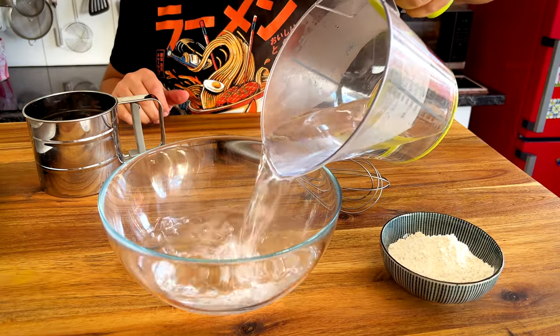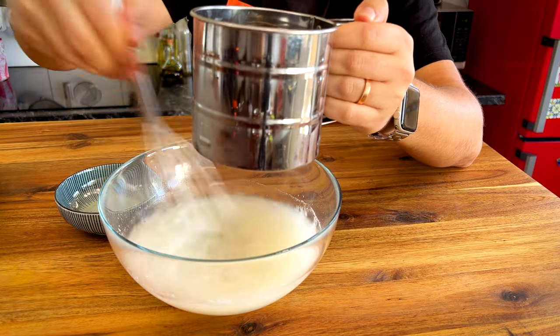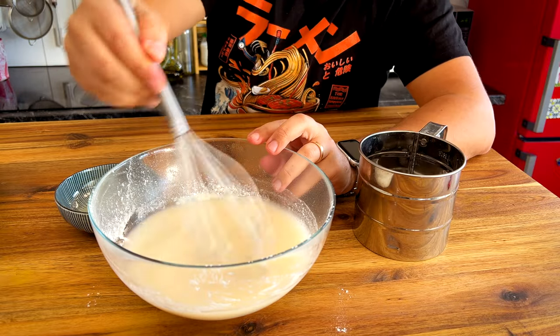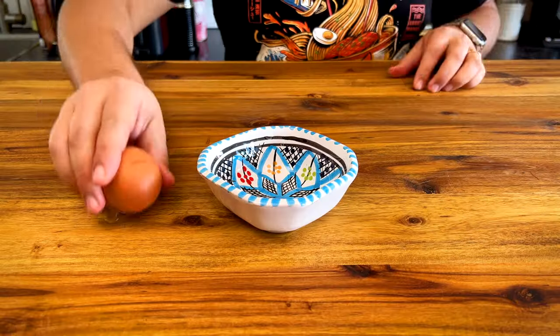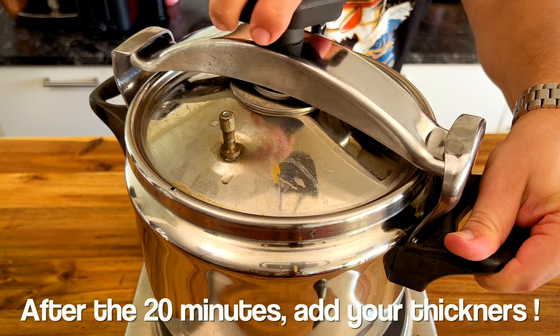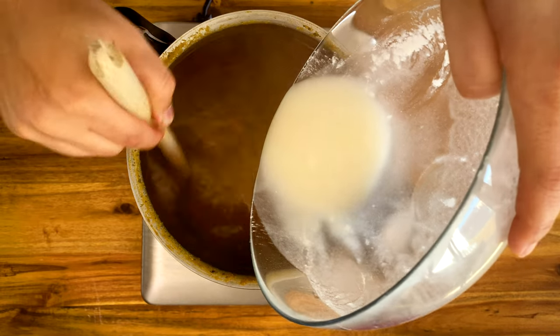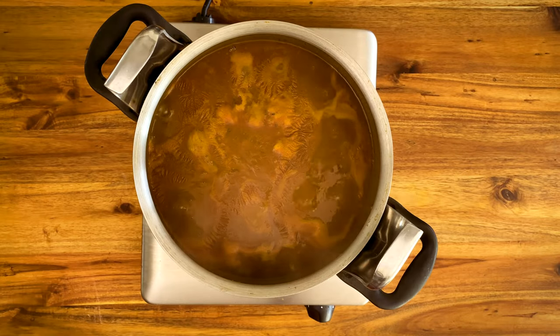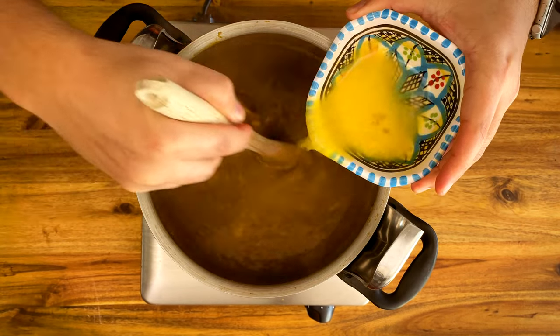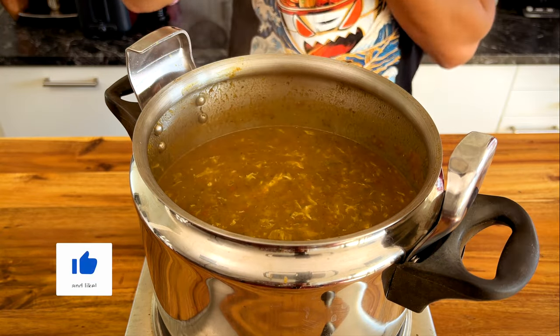Meanwhile, thicken the soup by slowly mixing 50 grams of flour with 400 ml of hot water. Use a sieve so it doesn't get clumpy. Also whisk an egg. If you like your Harira more watery, use less flour or more water — just make sure to taste and adjust the salt. If you have a gluten allergy, cook one small potato and one small carrot in your Harira, then remove them, blend them with some of the sauce, and return the mix to the pot.